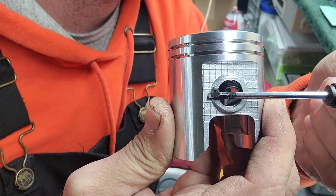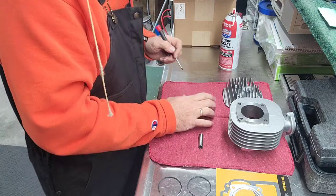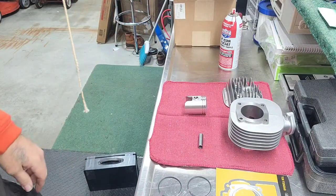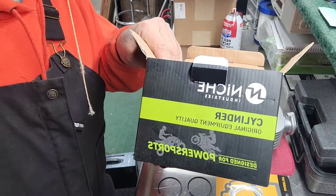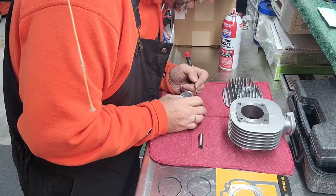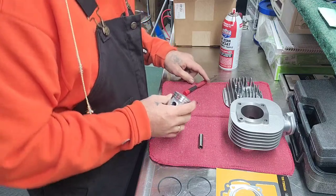Make sure that your ring is not open on that side, because that'd be a potential problem. This product — where is it? — it's called Niche. They say it's original equipment quality, so we'll see. Pretty inexpensive, but this is my first time using this particular company, and so far so good guys — it looks pretty doggone good actually.